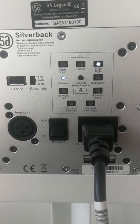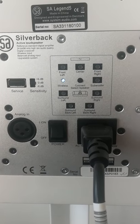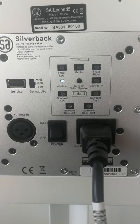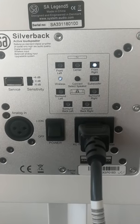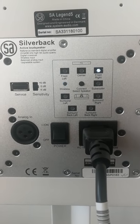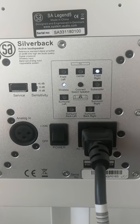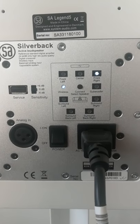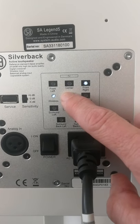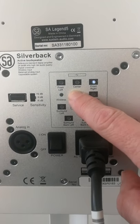This is Ole from System Audio, and today I'd like to show you how to make sure you have updated your Silverback speakers to the right version. I know that these speakers are supposed to be software version 412, so I control this by pressing the connect button until the wireless has flashed twice.